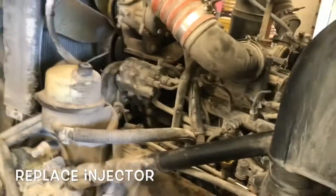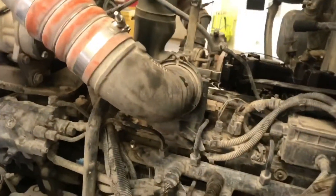What's going on everybody? I just wanted to make a quick video on how to remove an injector from a Cummins ISL — I believe it's a 9 liter.